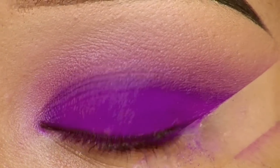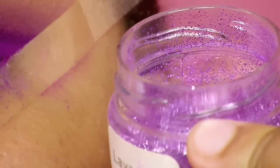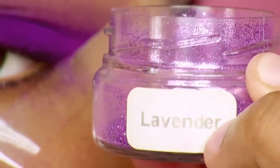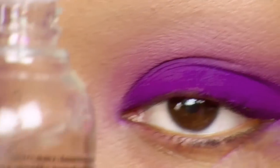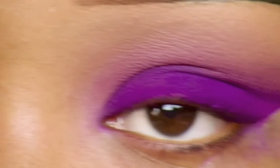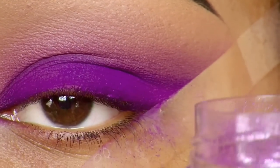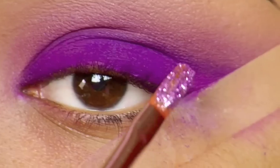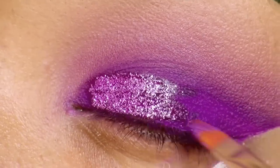Next I'm going to apply glitter to my eyelid. I'm using a glitter — or magic dust — from Susan Howard, which is a lavender glitter, and I'll be applying it with Liquid Sugar from Eye Candy Cosmetics. It's really simple: just take two or three drops of the Liquid Sugar, add a little bit of the glitter, mix them together, and apply the mixture all over the eyelid.